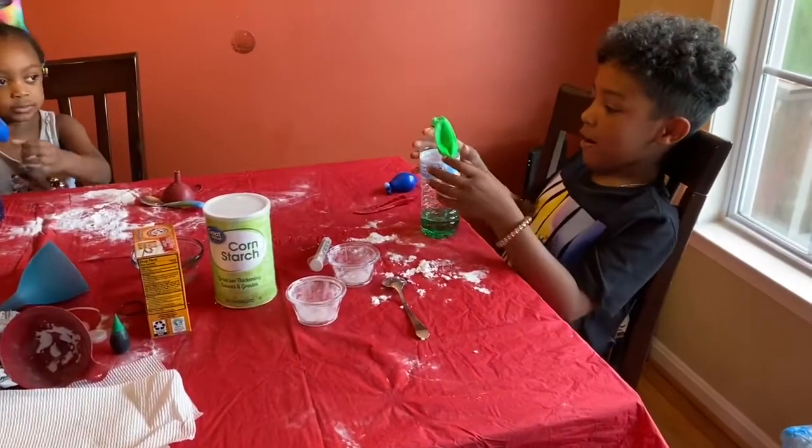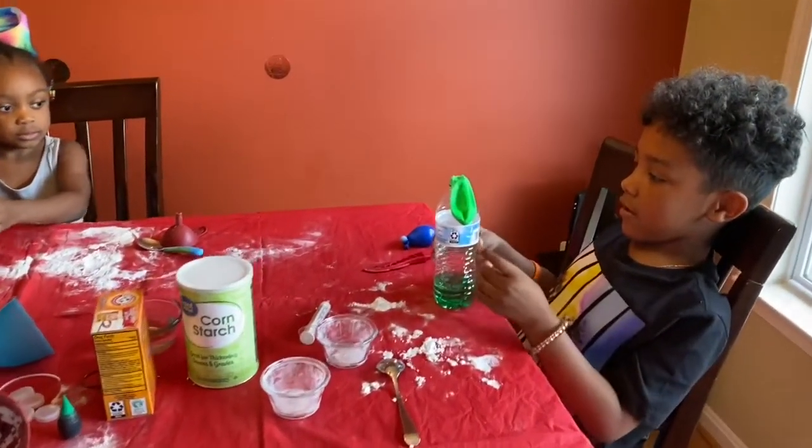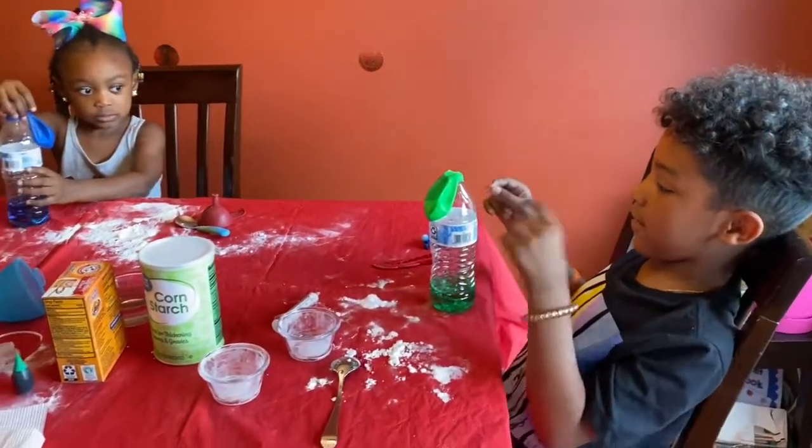Okay guys, now we're going to put the baking soda in the vinegar.